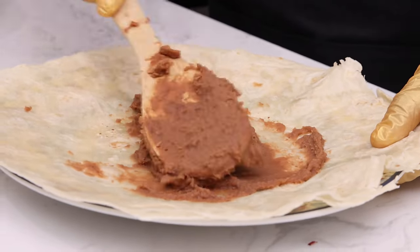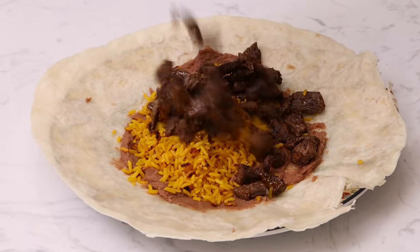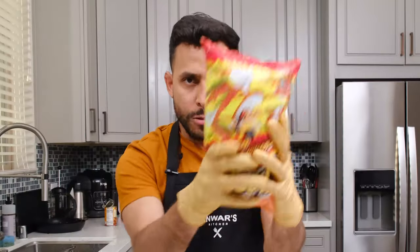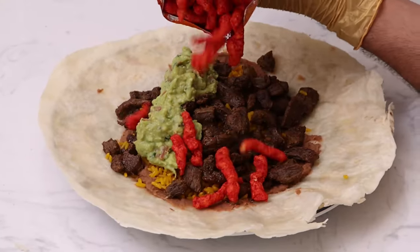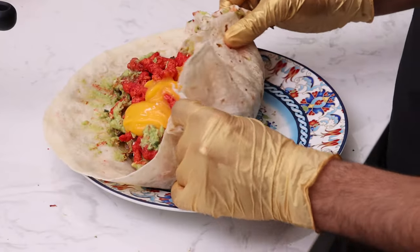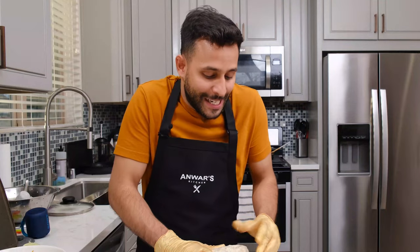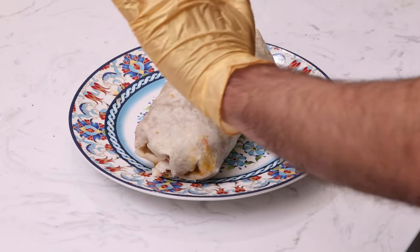I'm going to start off with the beans. Next up, add the rice. Now we add carne asada — the beef. Add the guac. And now, the hot Cheetos. Oh my God, it's upside down — does this make anyone else uncomfortable? Last, the cheese. All right, I can do this. Get in there! Get in there now!